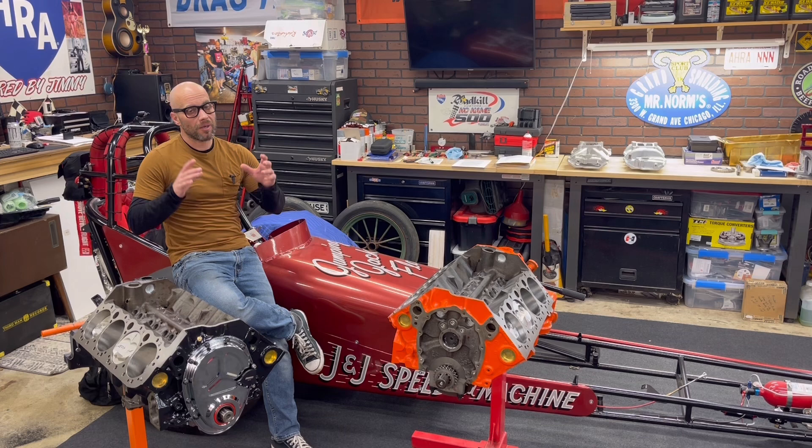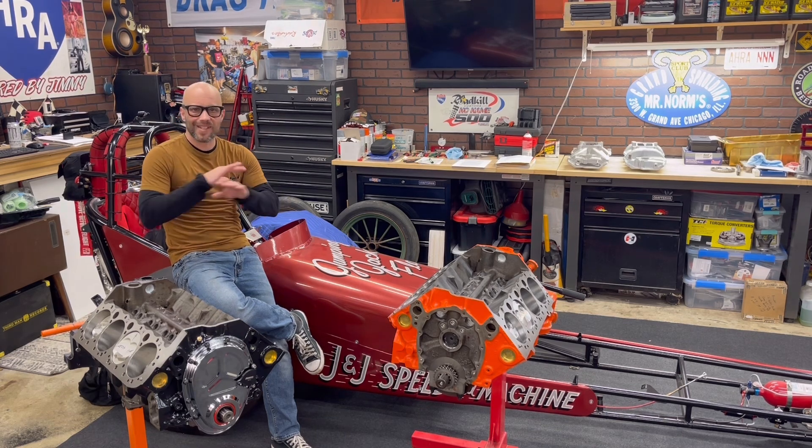Jeffro from Two Hacks Garage. Guess what guys, this video isn't going to be building anything. This is a tech video.